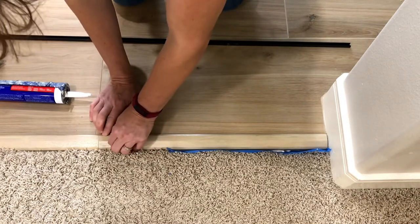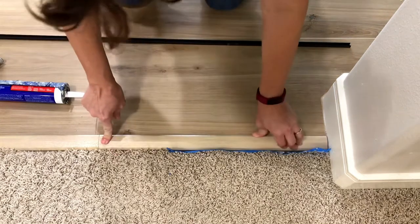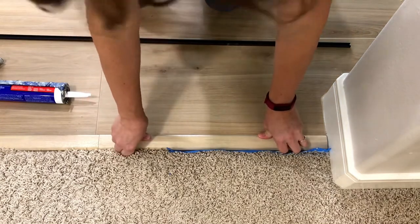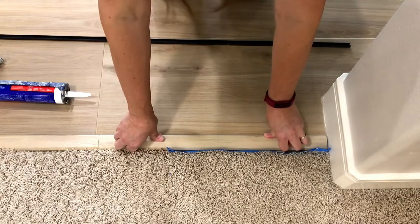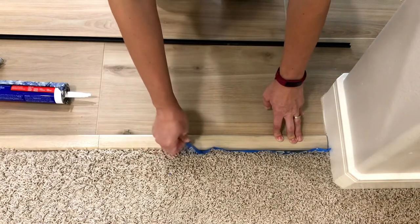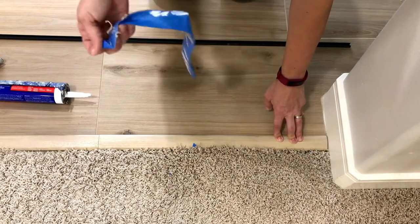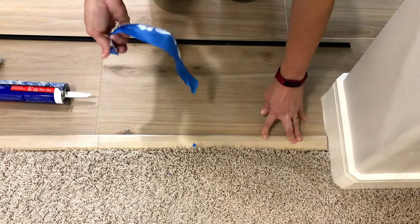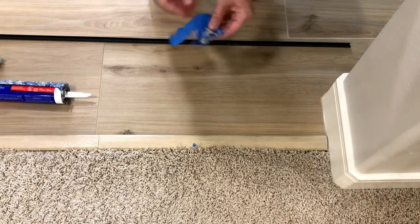On the smaller piece of the threshold, I put a free weight on it and let the construction adhesive dry overnight. Don't walk on it — let it set completely. Follow the directions on your construction adhesive to make sure it's fully set before you let anybody walk on it.